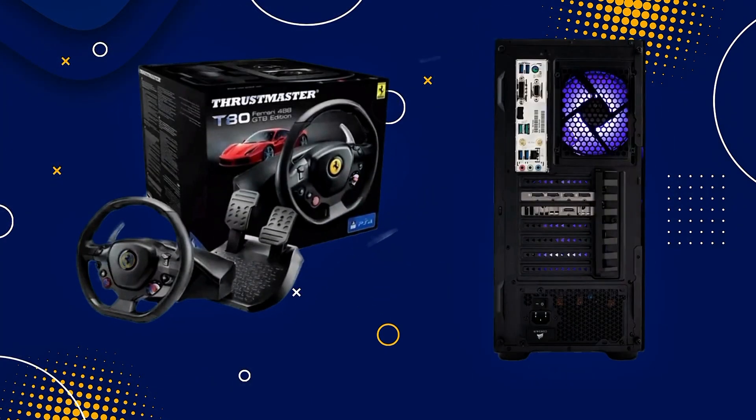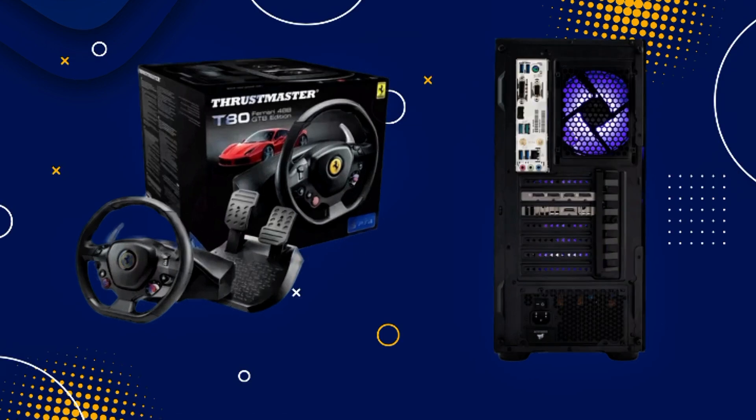First, carefully unbox your racing wheel and ensure you have all the necessary parts: the Trustmaster T80 Ferrari Edition wheel, the pedal unit, and any included documentation.